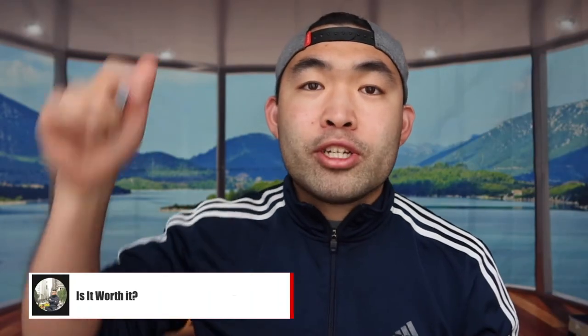That's basically everything for this video. If you liked it, make sure to smash the like button — it definitely helps with the algorithm and promotes more videos. As always, stay positive, be you, and I'll see you guys in the next episode of 'Is It Worth It?' Peace.